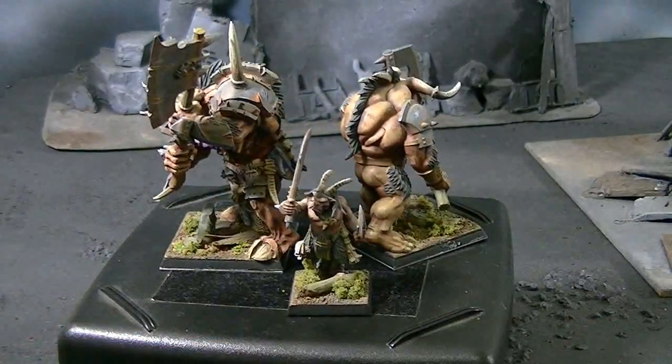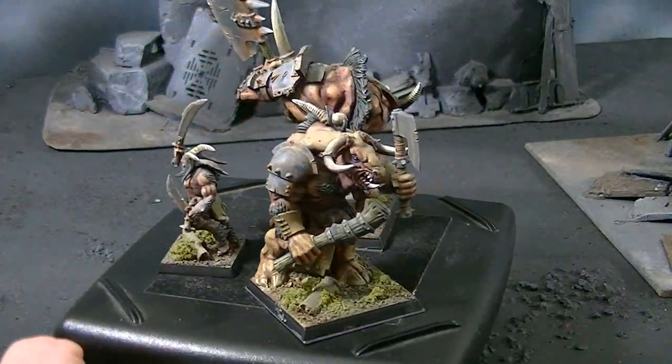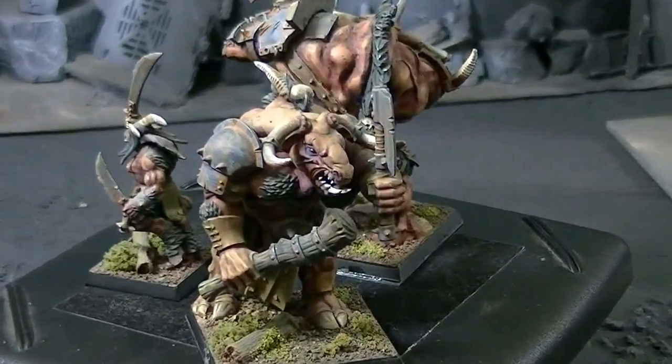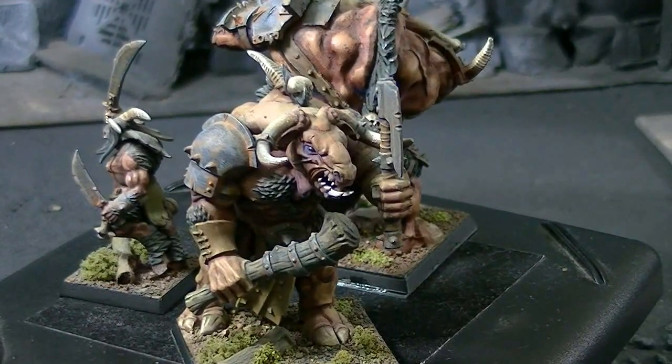I'm pretty sure that's in 08. Also the Minotaurs. Arm your Minotaurs with two-hand weapons — I really think that's the way to go. Their base strength of five usually does the trick, and the extra attack is extremely helpful.